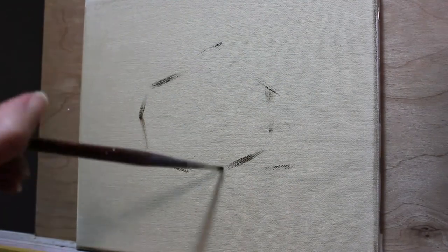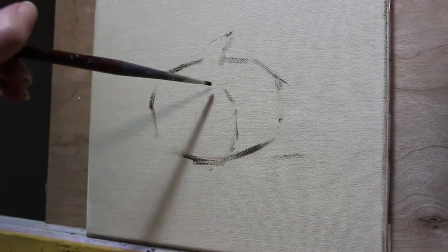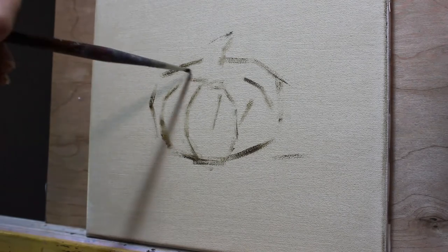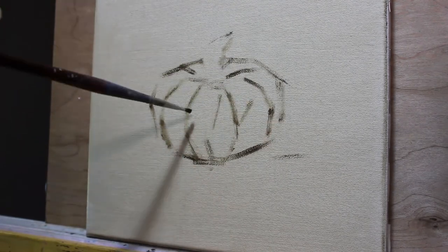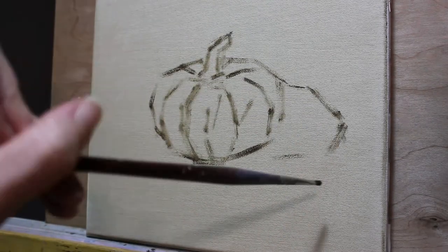I start with some umber paint loaded on a filbert brush and block in a simple outline for the pumpkin using straight line tilts. I go for the outside shape first and then begin to locate areas within the shape where I see any notable changes in value that I can express with a line.